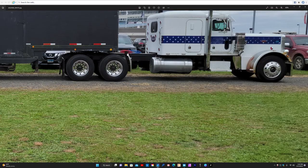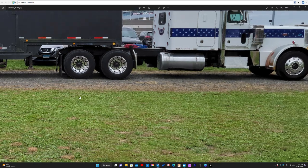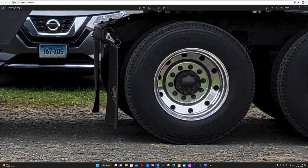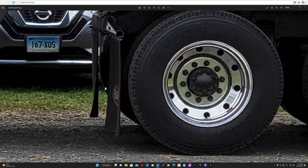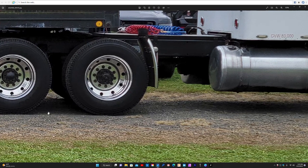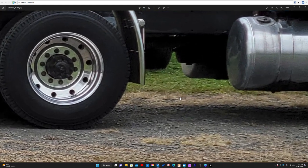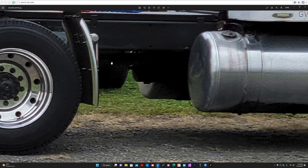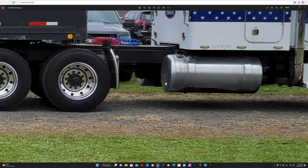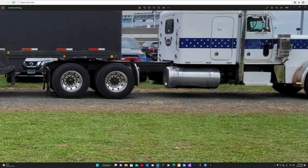Right here you can see the quarter fender, and right back here are the mud flaps. I put the stainless mud flap hangers plus the mud flap — no T-bar. When I bought this truck it had the T-bar plus those big full fenders; I just don't like that look. Right here you can see the drive shaft — it's two-piece, so it's tucked up there pretty well. Whereas on the Grand Hauler it's got a one-piece drive shaft, so it hangs pretty low.